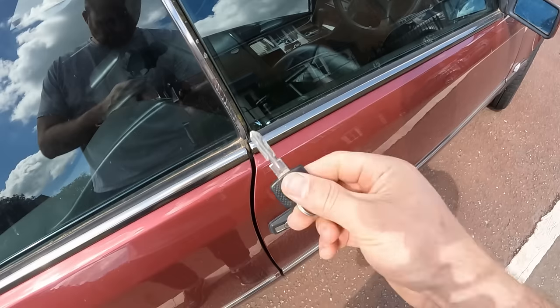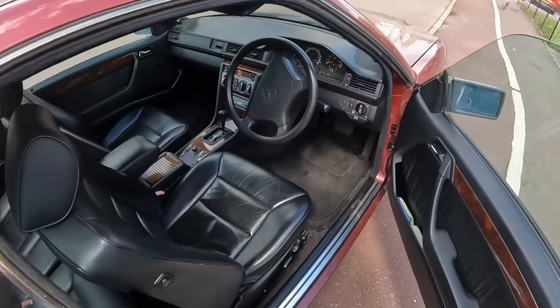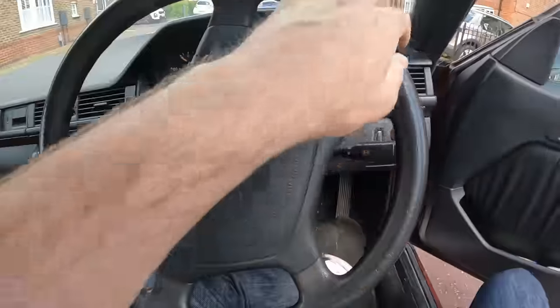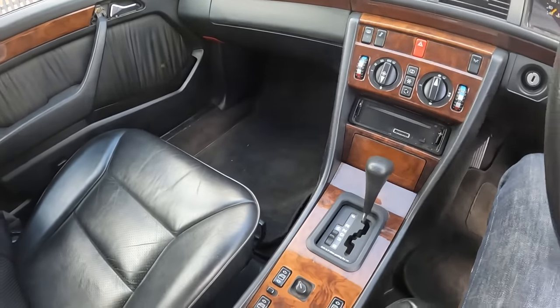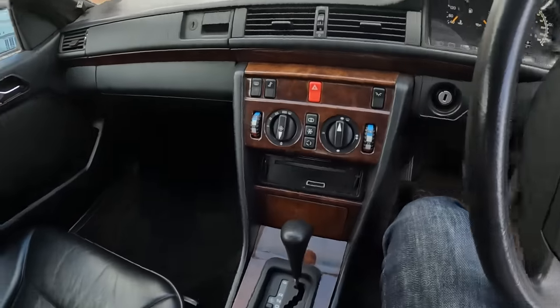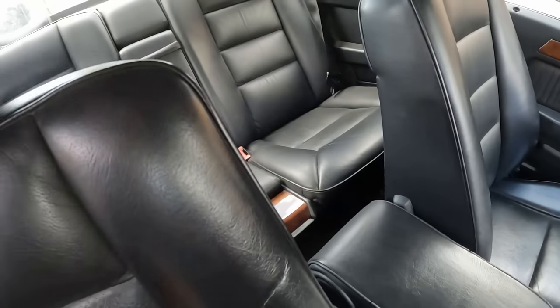Old school key - only got the one. And the first thing that you can smell is just real old stuffy leather. It's in remarkably good condition in here - like remarkably good condition. It's got a full leather interior.